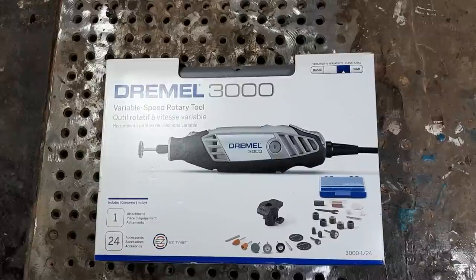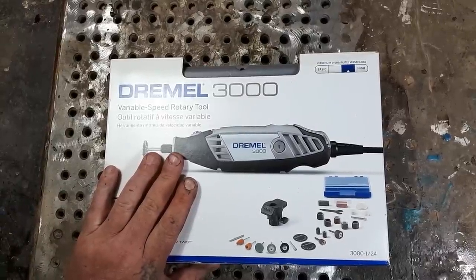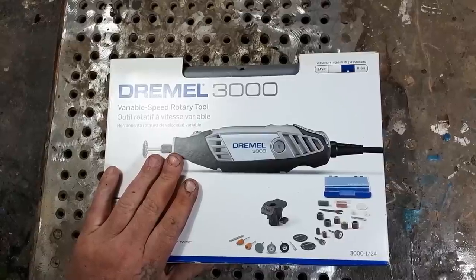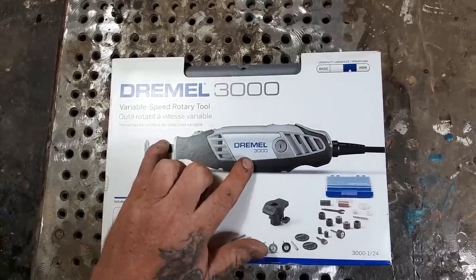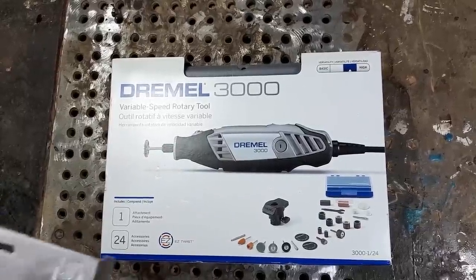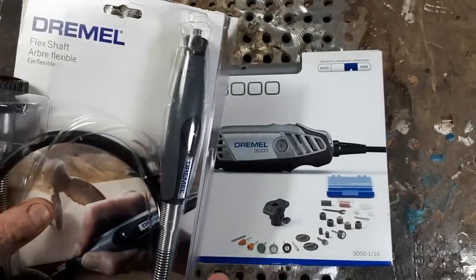Hello everyone, my name is Jordy from Carving Fusion and today I'm going to do an unboxing of this Dremel 3000. I run lots of Dremels — I've got the Dremel 4300 and the 4000 — and I always use the flex shafts. I bought this box intending to use the Dremel 3000 with the flex shaft. I didn't buy the kit because I already have extra flex shafts, so I'll be hooking this Dremel up to the flex shaft.